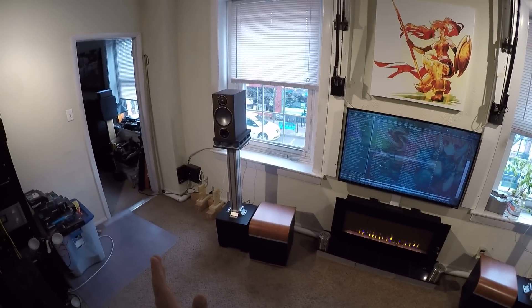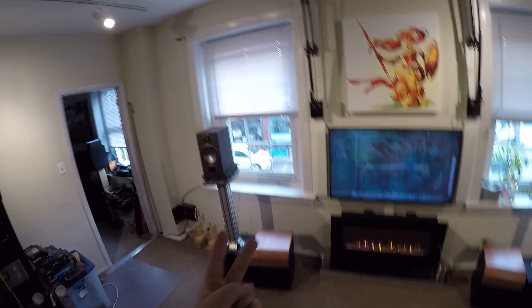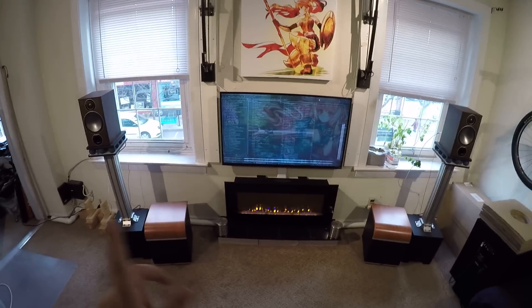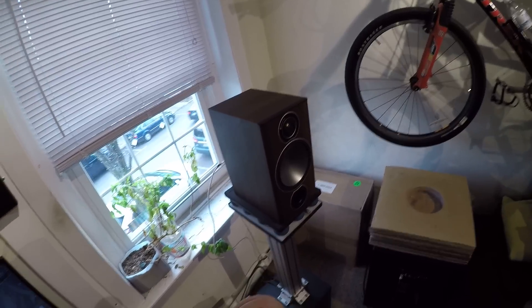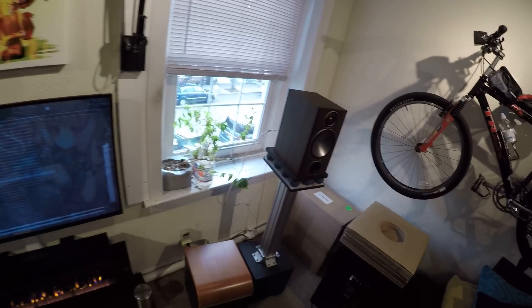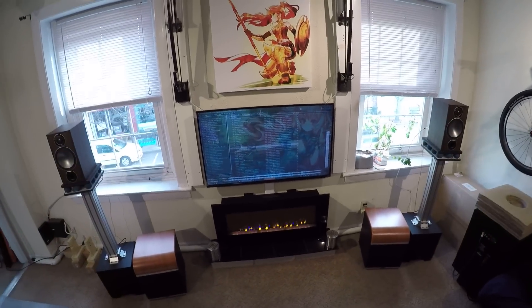The only speakers that absolutely do not need a sub are the Vanity T1s and the Bootcart S300s. The 200s get real damn close to not needing a sub, and these kind of get there. This front port, I think, does it. In this particular room and scenario, having a front port doesn't produce the same amount of low end as a back port where you have the windows and the rest of the room to bounce off of.